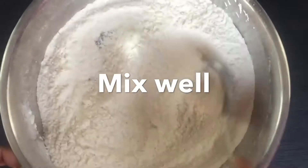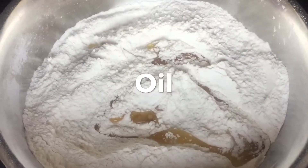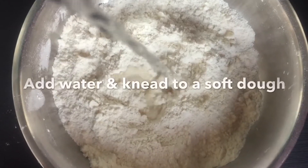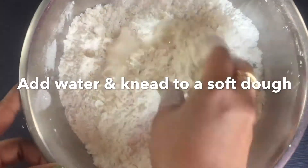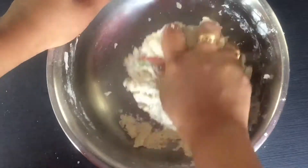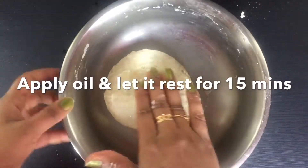First we'll take all-purpose flour, then add salt and sugar, some oil — mix everything well. Add little water at a time and knead it to a soft dough. Make sure your water should be at room temperature. Knead it for at least 2 to 3 minutes or until it becomes smooth.